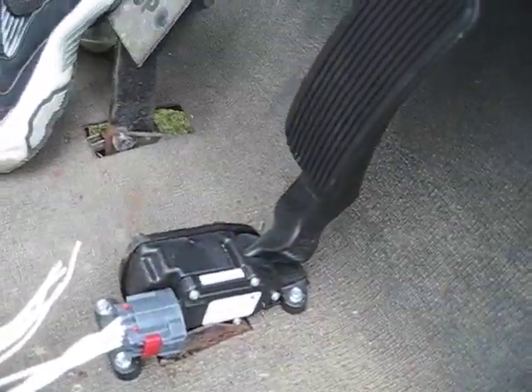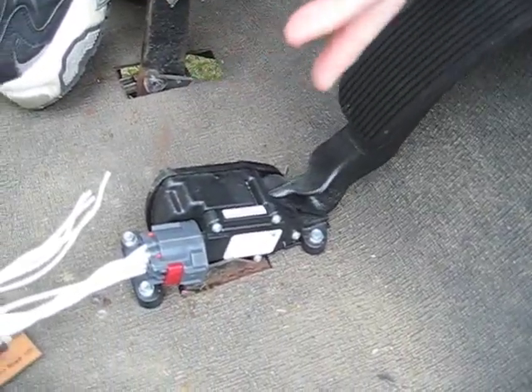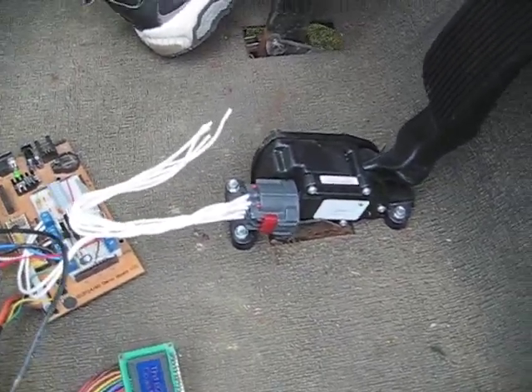Digital pedal out of a Ford 500. There's actually three potentiometers in there, only using one right now, but I hope to hook those up later on for more accuracy.